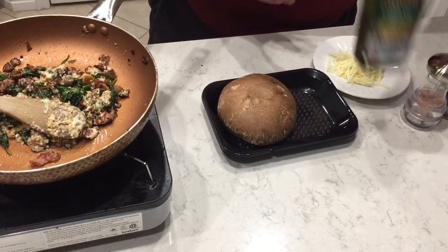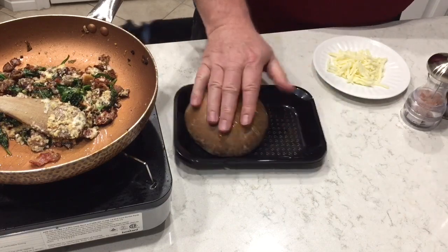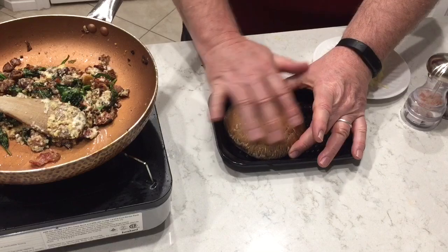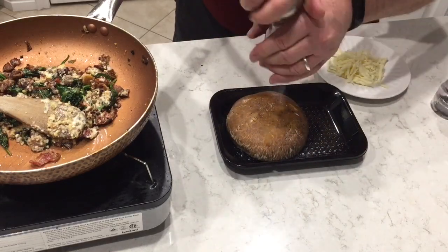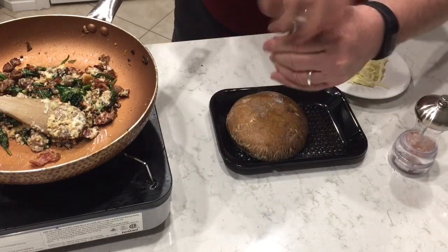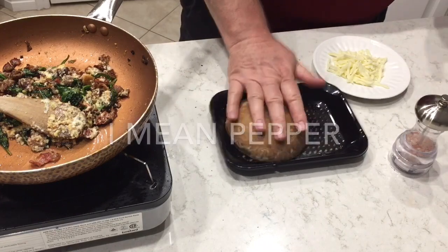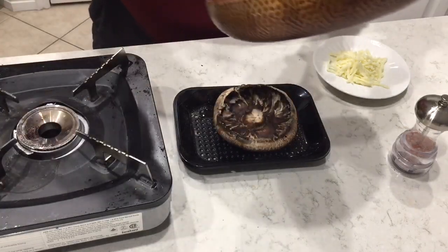We're just going to lightly drizzle the outside of the mushroom with some olive oil — you can see that it soaks it up really quickly. Going to put on a little bit of salt and a little bit of pepper, then pop that in. Now let's get to the stuffing.